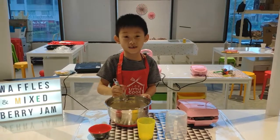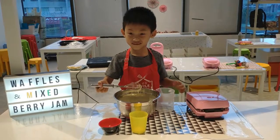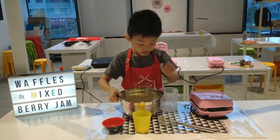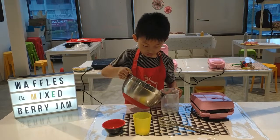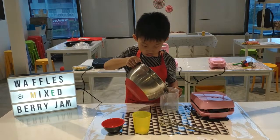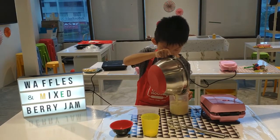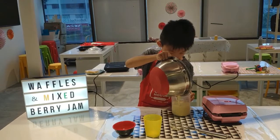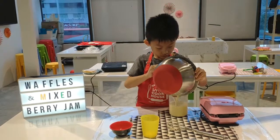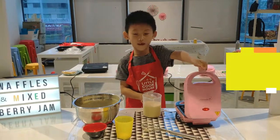We stir until we get a smooth batter. Then we pour the batter into a watering cup.